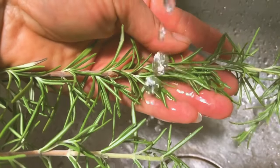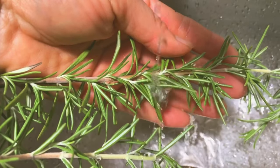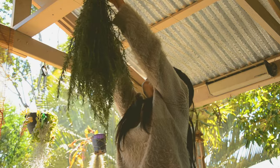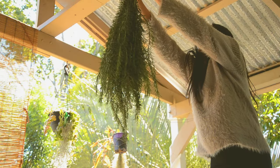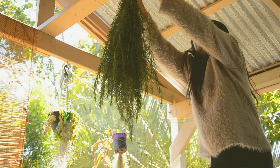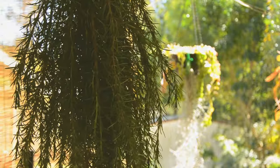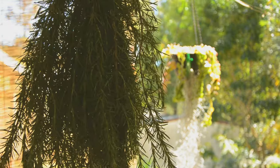I rinse fresh rosemary branches first to get rid of dirt and dust. Then I tie the branches with cotton string and hang them upside down in a well-ventilated area to dry and condense the essence of rosemary. This is a bright area, but I avoid direct sunlight so that the dried rosemary still keeps a good flavor and scent.